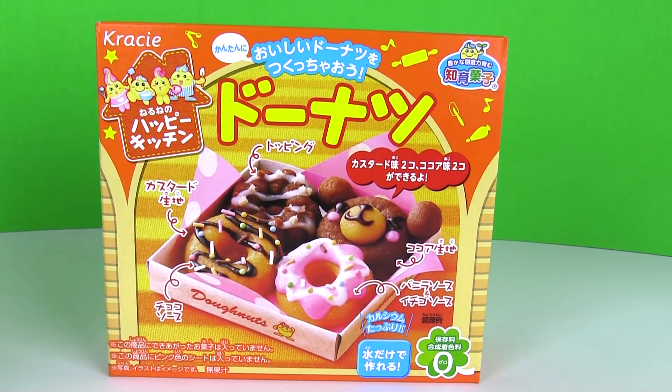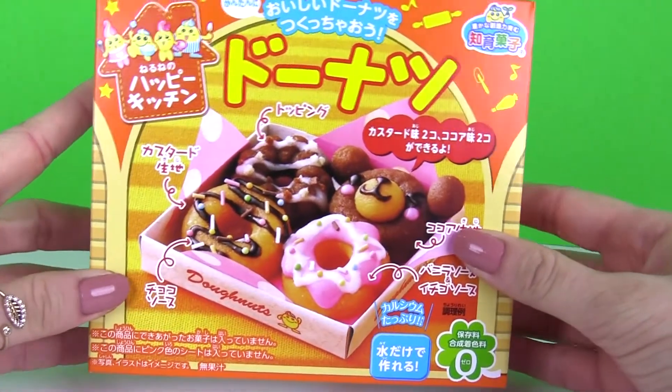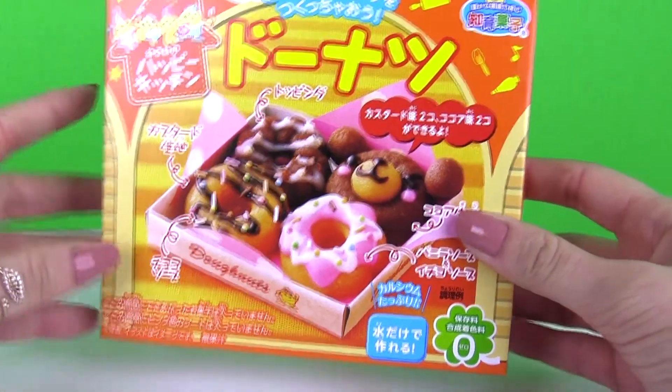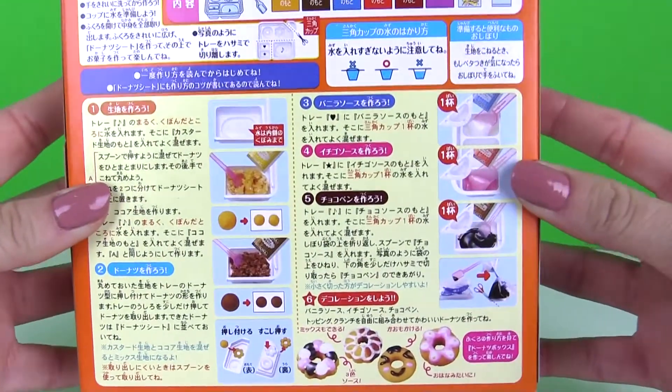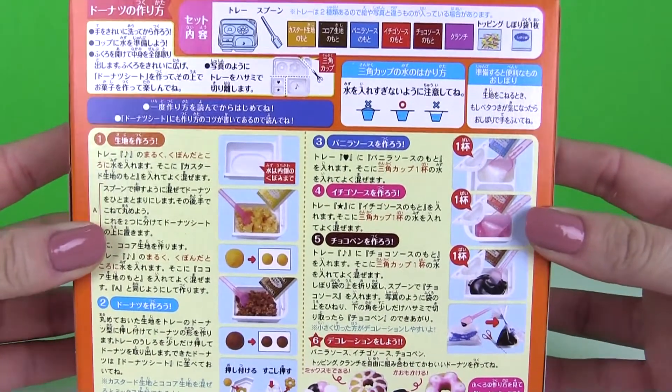Hey everyone, welcome back. Today I'm going to be opening up this Happy Kitchen Poppin' Cookin' Donut Candy Kit. We get to make four yummy donuts. It's all in Japanese, but what you have to do is just follow the directions by using the pictures. So let's get ready and start making these yummy treats.